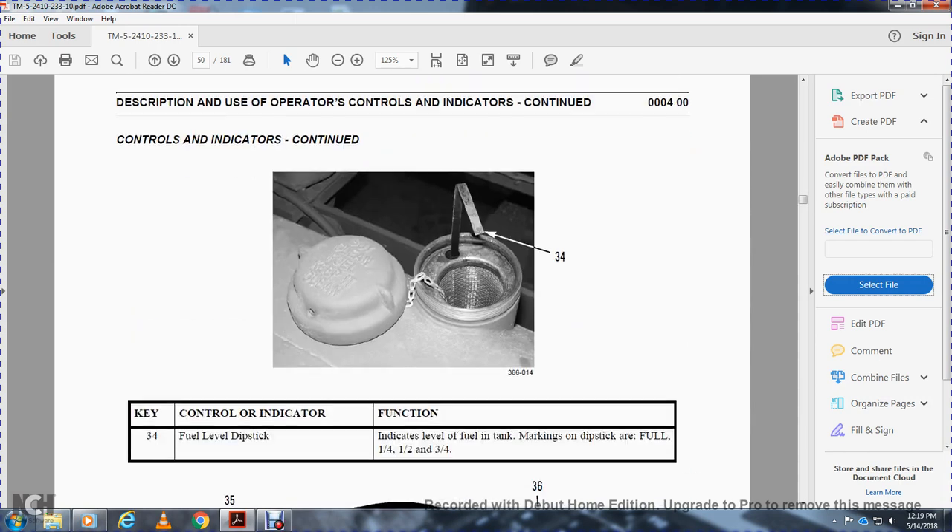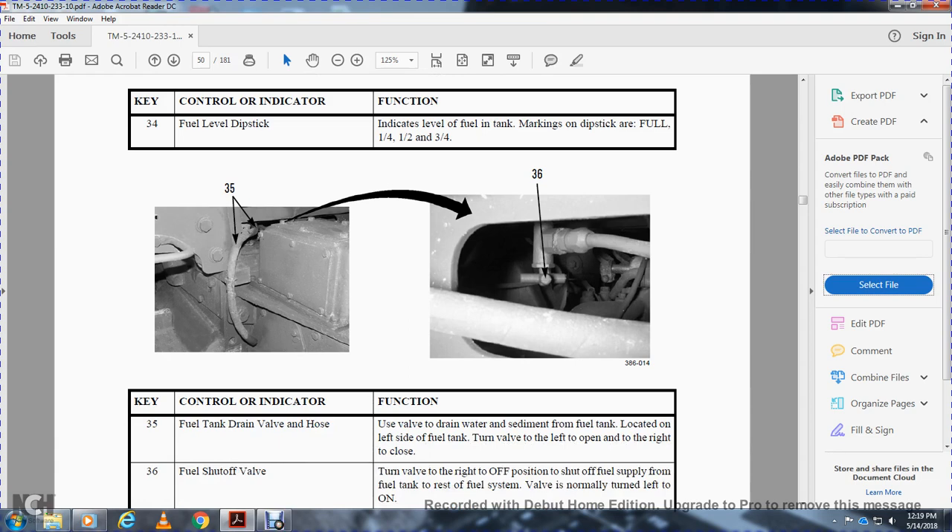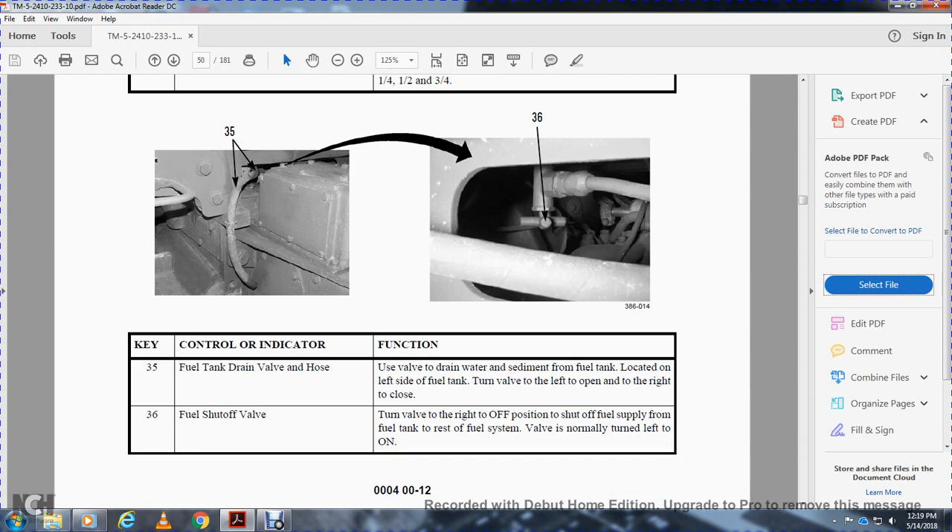Thirty-four is the fuel level dipstick — indicates the fuel level in the fuel tank. Markings on the dipstick are one-quarter, one-half, and three-quarters full. Thirty-five and thirty-six are the fuel tank draining valve and hose. Use the valve to drain water and sediment from the fuel tank, located on the left side. Turn the valve to the left to open, right to close. Thirty-six, fuel shutoff valve: turn the valve to the right to the off position to shut off the fuel supply from the tank. The valve is normally in the on position.